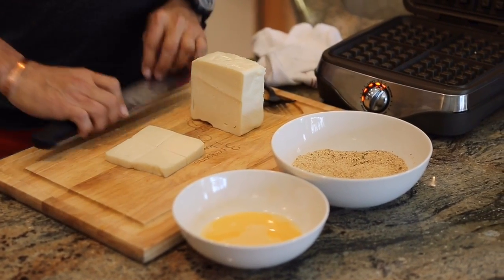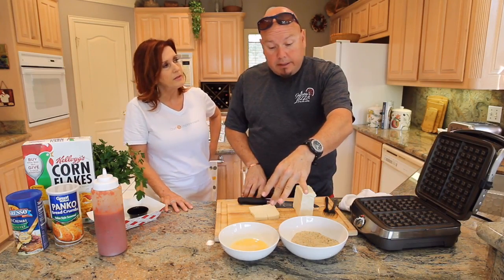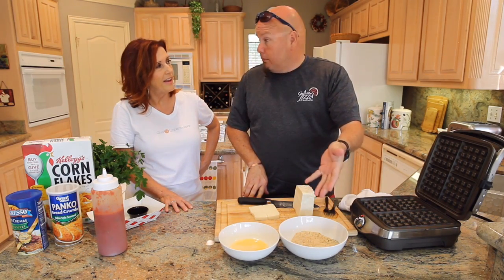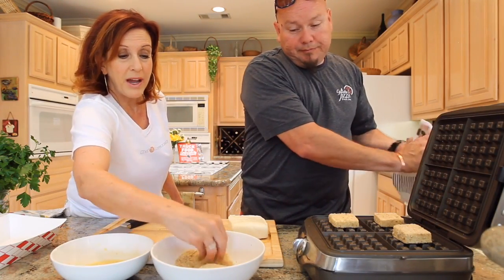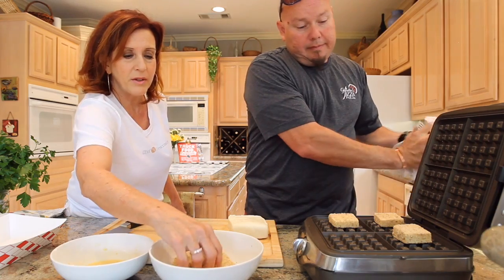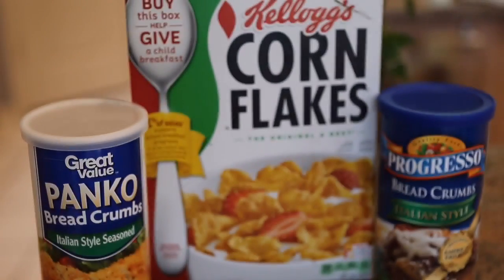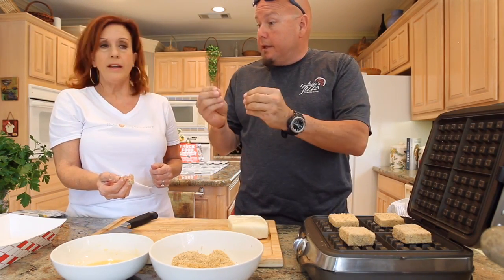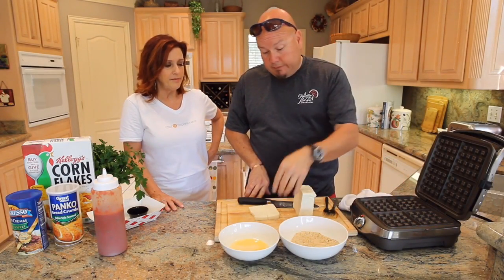Right here we have our basic egg wash — an egg with a little bit of water — and then our Italian breadcrumbs. Italian breadcrumbs just have that little bit of extra seasoning. I can't tell you when I last used regular breadcrumbs. But if you don't have Italian breadcrumbs, you can always use cornflakes, Fritos, or Lay's potato chips — anything that's going to have a little crispy texture.